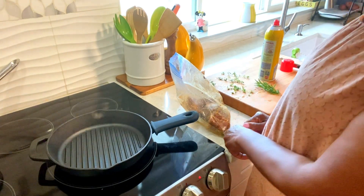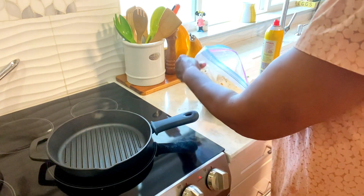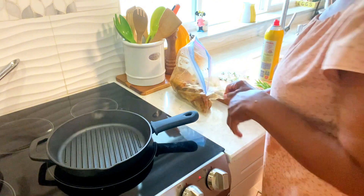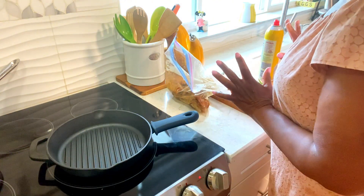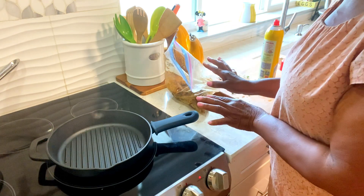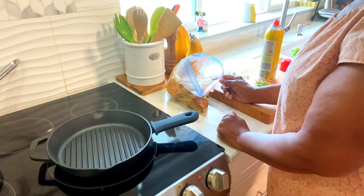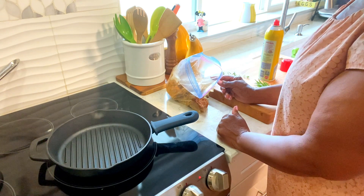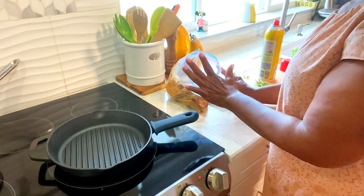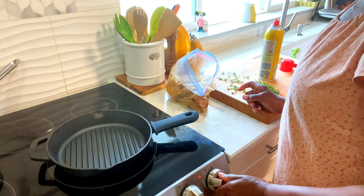Hi family, welcome back to MJ's Kitchen. I hope you're having a great day. Today I'm going to make for you some grilled lamb chops. I already seasoned this with salt and pepper, garlic powder, onion powder, cumin, and coriander. I already seasoned it so I'm going to get ready to go.